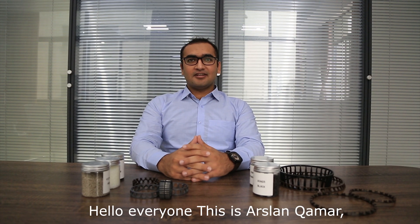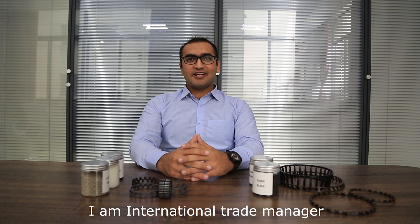Hello everyone, this is Arsalan Kamal. I am International Trade Manager at UC Golden Water Import and Export International Trade Corporation.